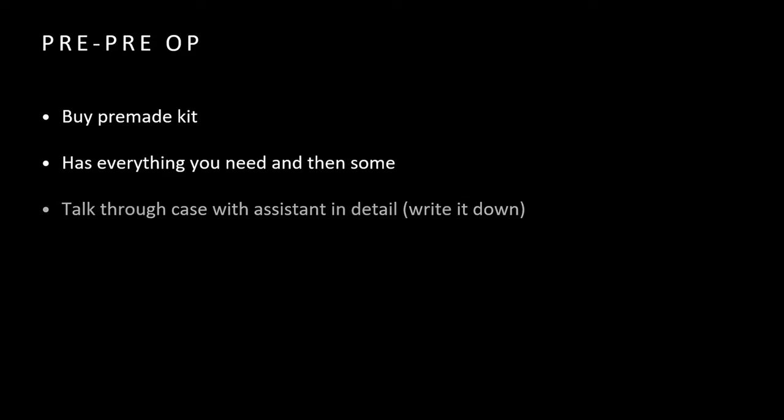There are a few things you want to do even before the patient arrives. I like to use a pre-made kit — I'll show you which one in a bit. I don't know half the names of the instruments inside, but it's really nice because someone else has already thought of exactly what you're going to need. It's going to have everything you need — multiple spoons of different sizes — and thankfully my staff knows which one to hand me.